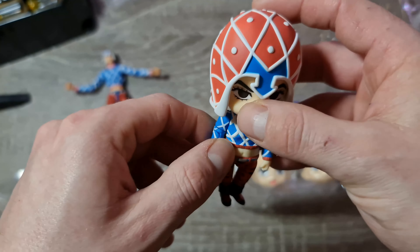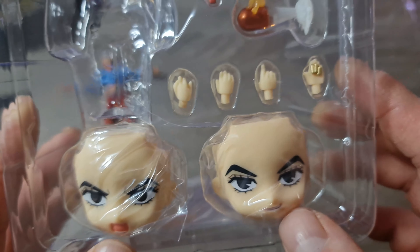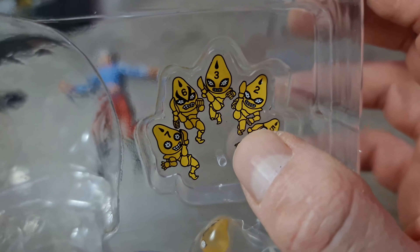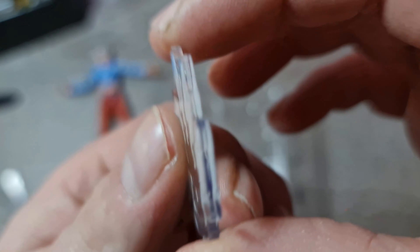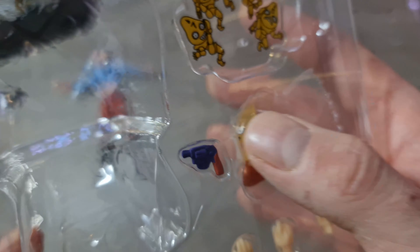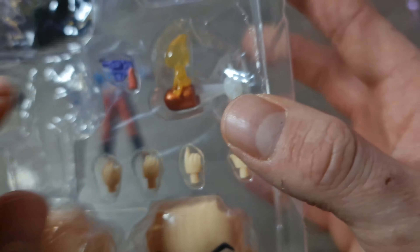Si je l'avais précommandée un peu plus tôt, j'aurais pu l'avoir en dessous des 40 euros. Mais c'est le problème au Japon : si tu ne vas pas assez vite pour précommander, ça peut vite monter. On a quoi d'autre ? Deux têtes, quelques mains avec les balles, le numéro 1 et le pistolet.